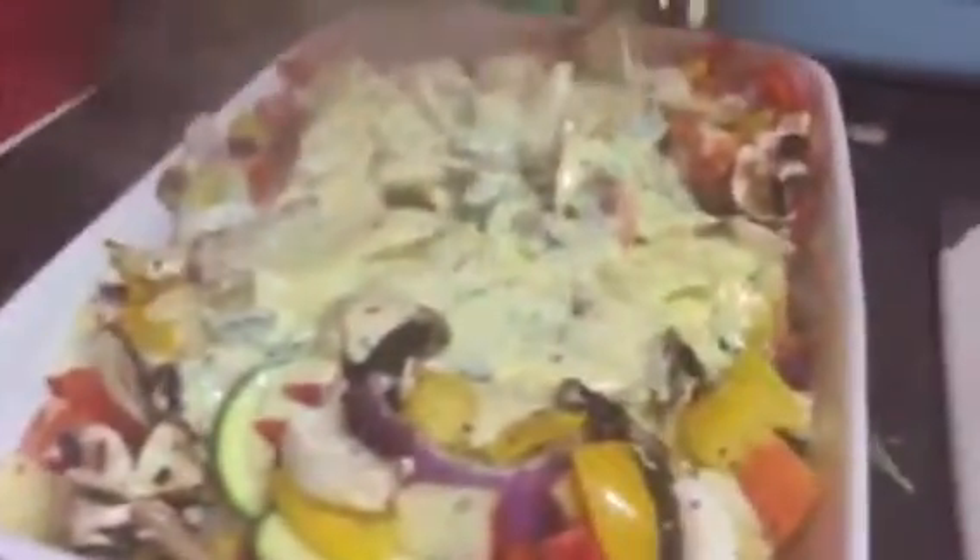Look at that, just look at the bottom of that pan. Absolutely beautiful — lashings of garlic in there. Put as much garlic as you like.